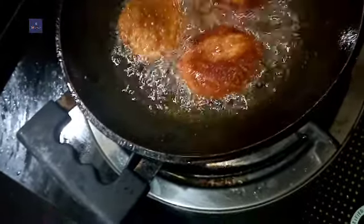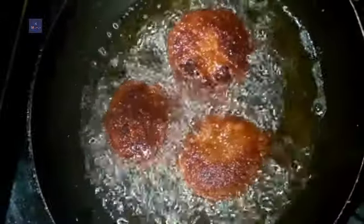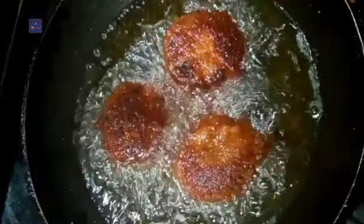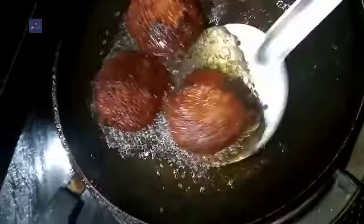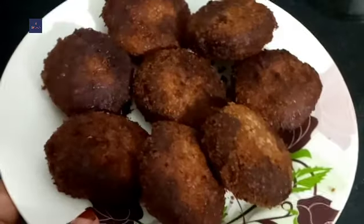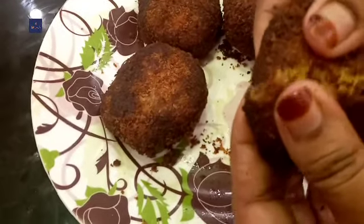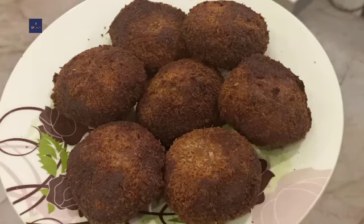We will cook it a little bit until golden color and fry it to golden color. Now we are ready for the snack. I will be able to eat this. I will try this for you. Bye. Thank you for watching.